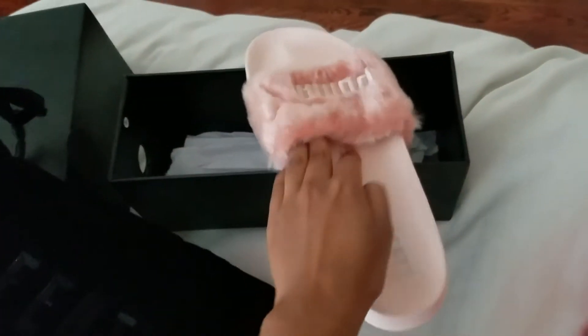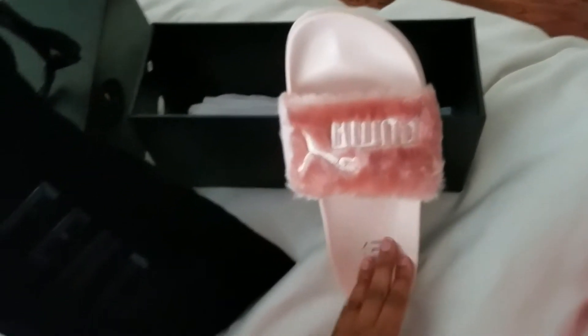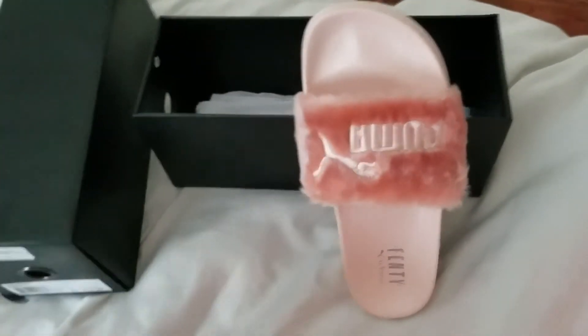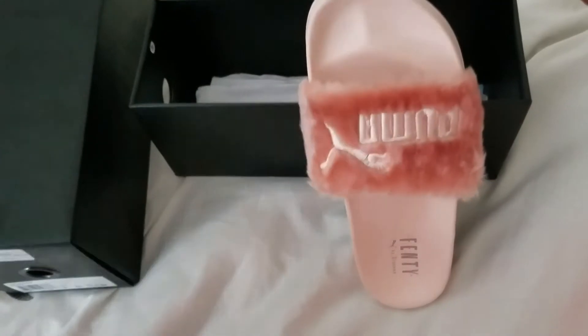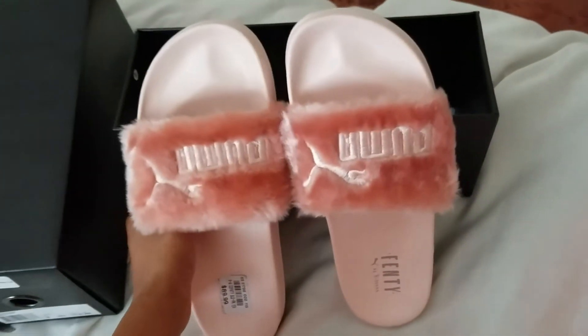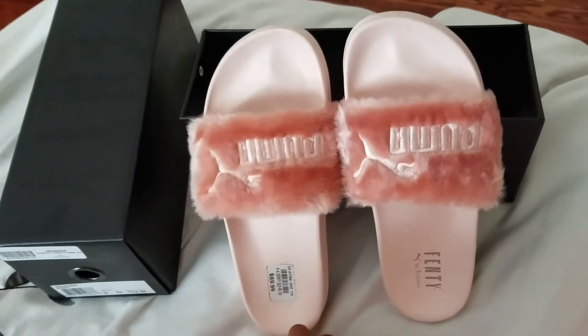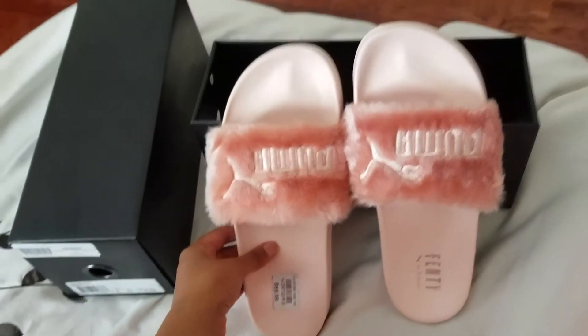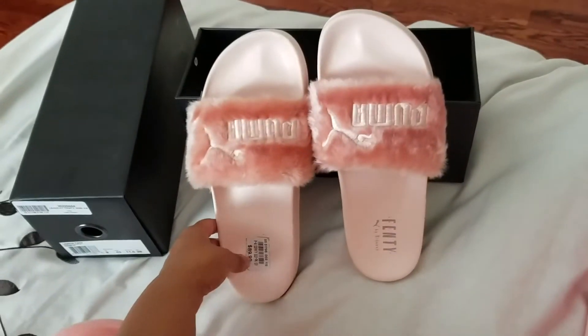I got them in this beautiful baby pink color, and they kind of remind me of my childhood. This color was really big, I remember, like in the 2000s — around 2000 to 2004. I just think they're gorgeous. They were $89.99 Canadian, so they are very expensive for a house slipper or going-out kind of slipper.